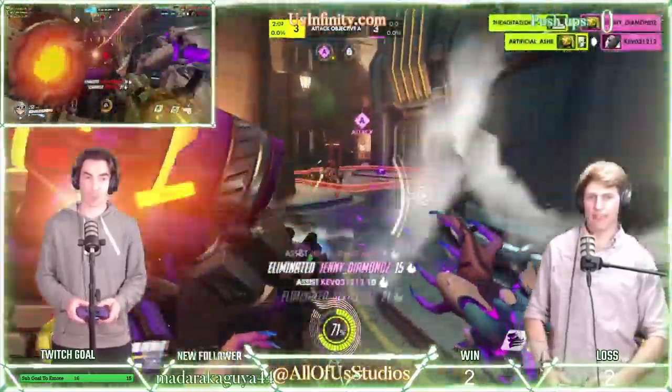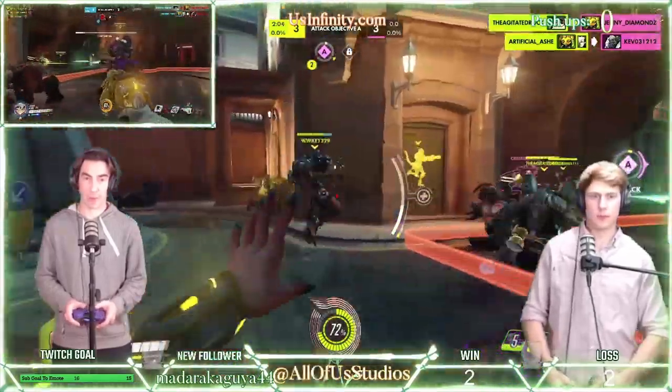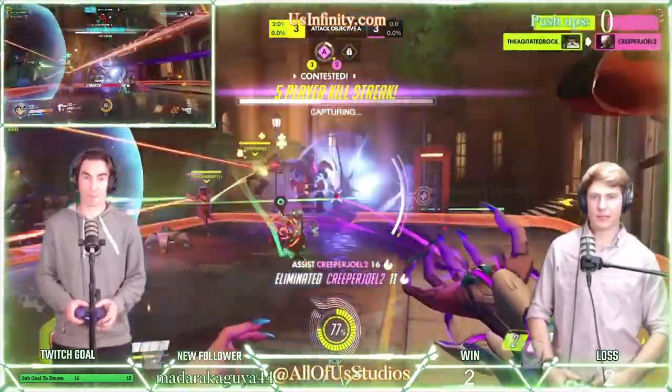Okay, let's go. Push on it. Let's go now. Bastion, get the Bastion.